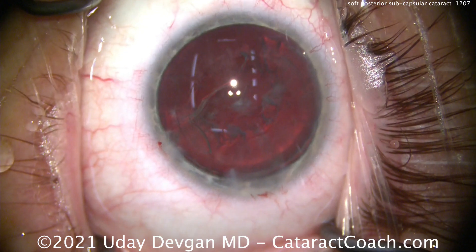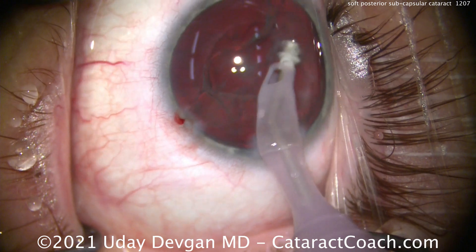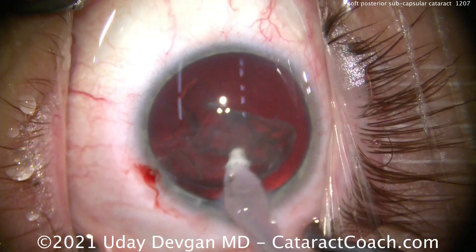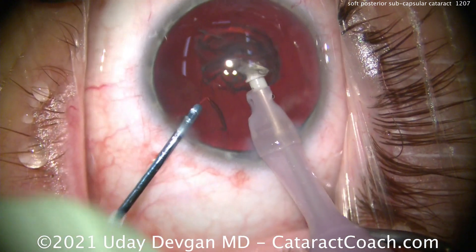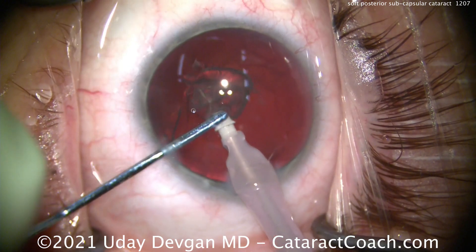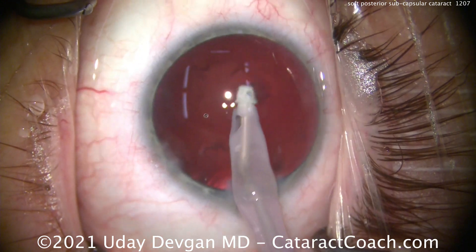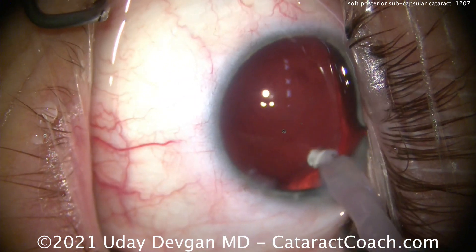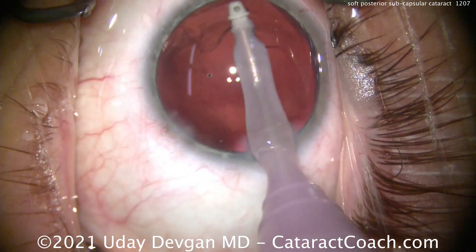The I/A probe will be doing most of the work here, removing residual cortex and polishing up the capsule. The I/A probe has a soft polymer tip, giving a much higher margin of safety compared to the steel tip of the phaco probe. Teasing up a big piece of cortex and aspirating it easily. We need to do a lot of polishing of the posterior capsule — it's a delicate balance, as the posterior capsule is only four microns thick, about half a red blood cell or a twentieth the thickness of a hair.